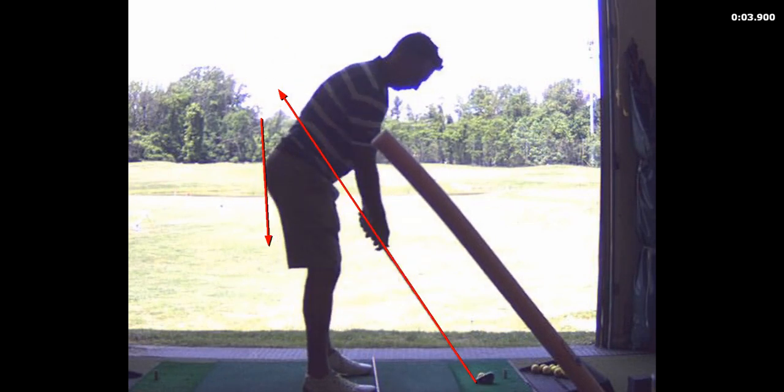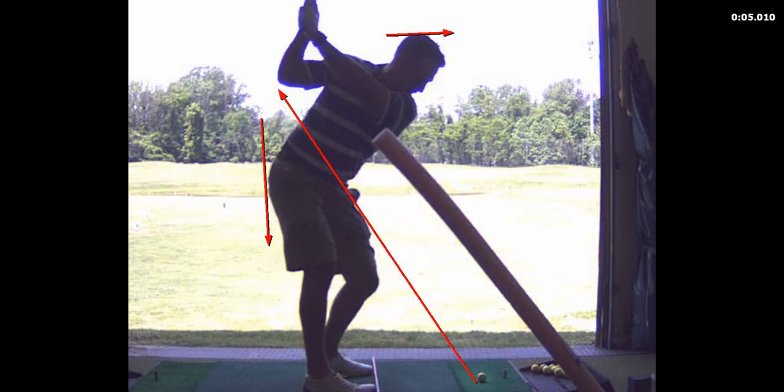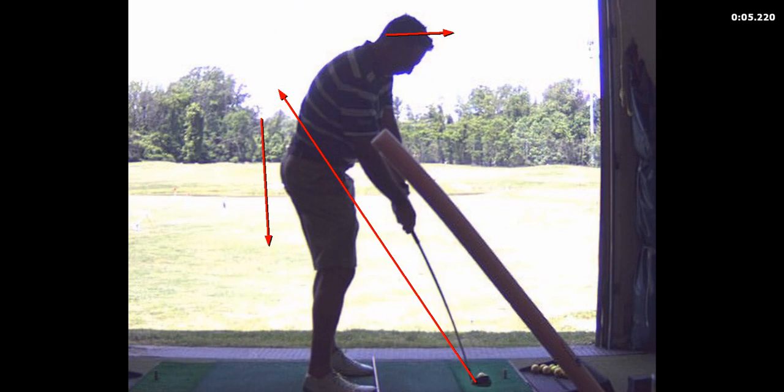You're moving off the ball — your head's moving about six inches to the right. And you're standing up on the backswing. Right here you're going to get vertical pretty quick with your upper body standing up out of it. So that's why you top the ball and hit it thin all the time. So that's the next stage we've got to work on.